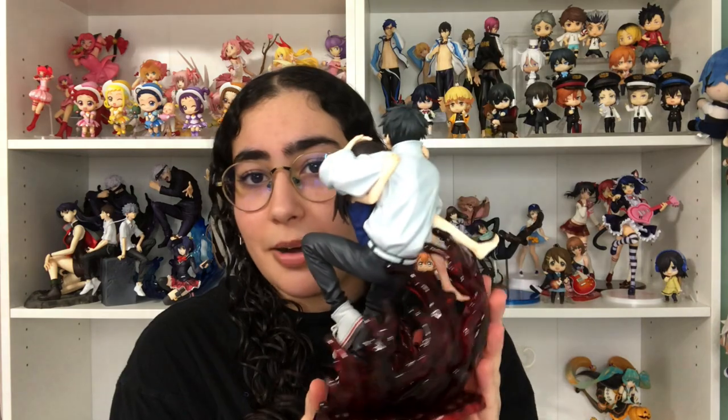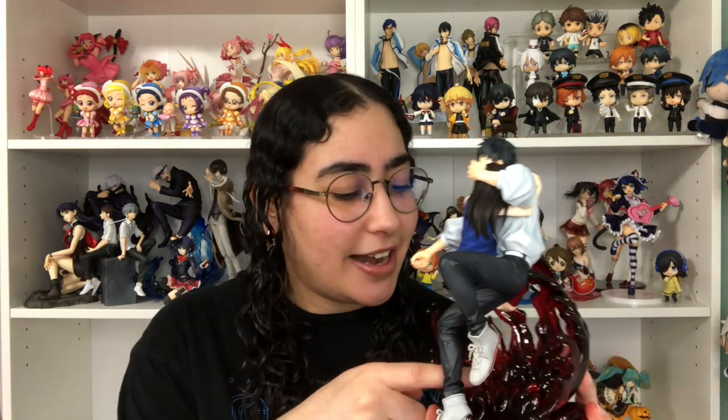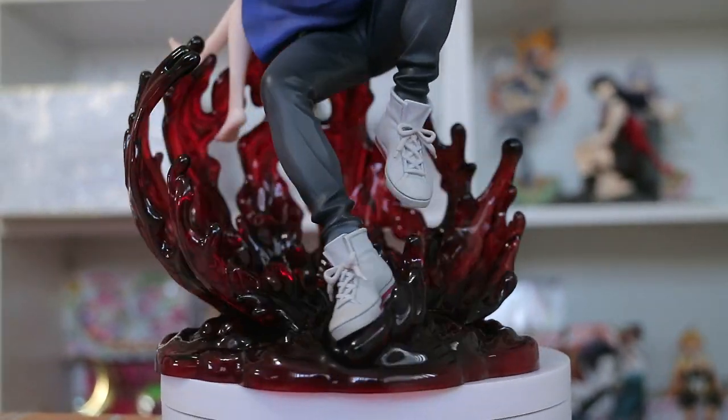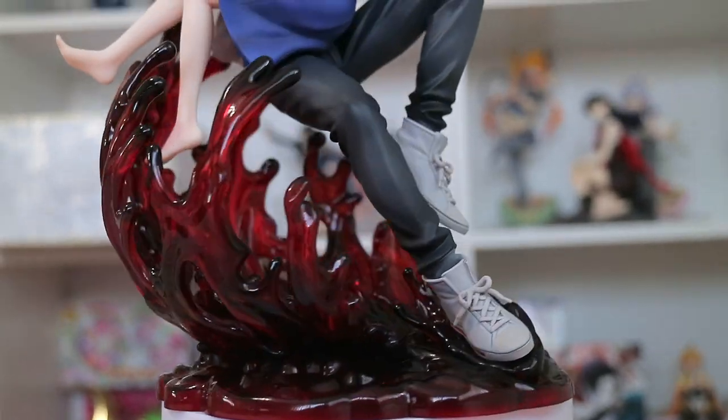Yuta's base is red — this blood red — which I kind of like. The base is super neat in itself; the inside has a lot more detail with these liquid puddles rising inside, and it's so freaking cool. I believe you guys will see it better in the b-roll. I love how they decided to go with that despite Yuta and Rika kind of blocking it — you barely see it unless you're up close. I think it's just a nice touch, a nice addition to detail.